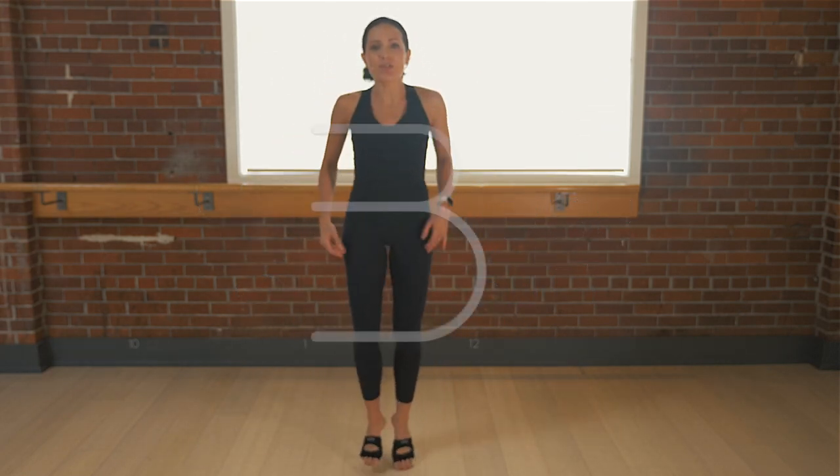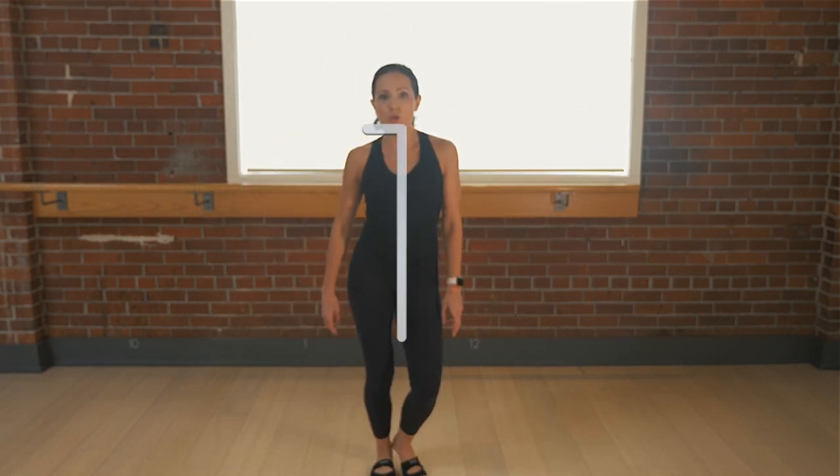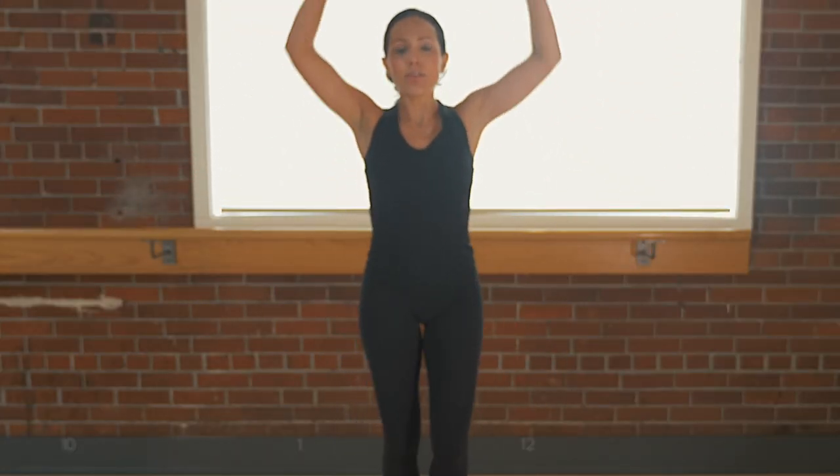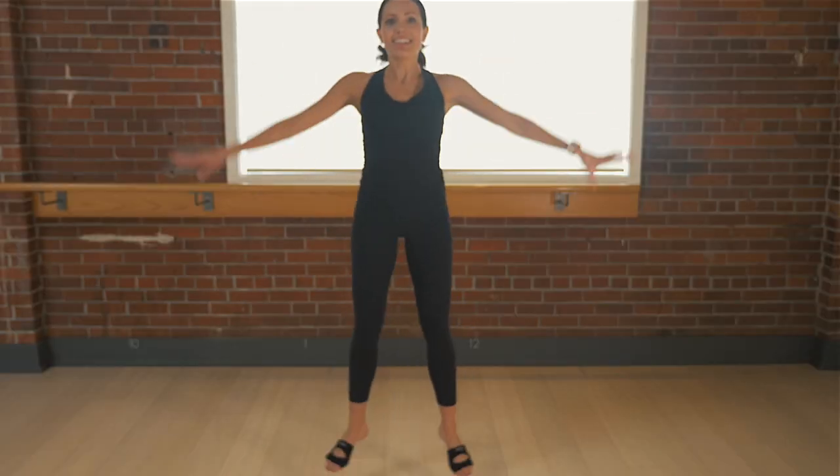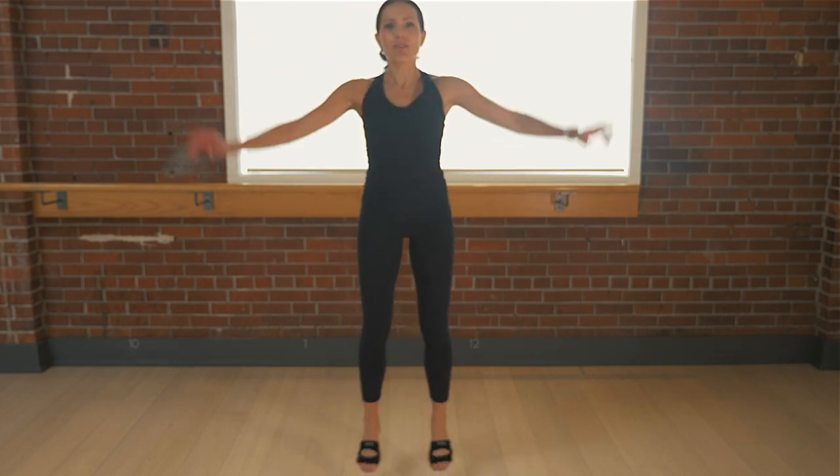Hi everyone, you ready? We're going to start to warm up the body. Just move the feet side to side. Option would be to plant your heels. I'm going to add in the arms. Big inhale and exhale. Feel your lungs expanding. Adding in cardio — we jack. Lift. Doesn't it feel good to move the body?